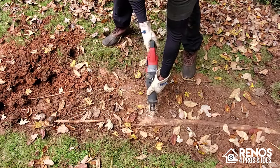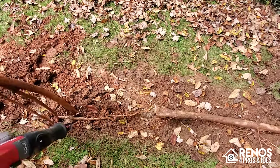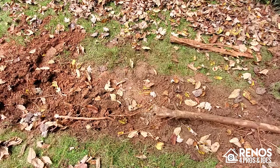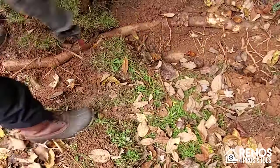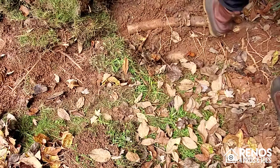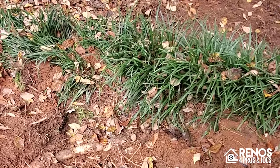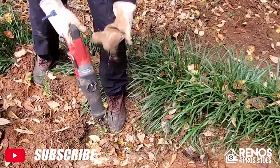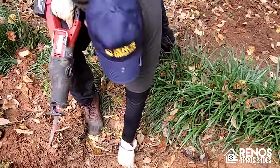The first thing we're going to do is remove this gigantic root here in the center of our trench with a reciprocating saw, which we're going to pair with a pruning blade. All the tools used in this video can be found in the description box below with links. We're going to be using this tool pretty regularly as we dig out this trench because there are tons of roots of various sizes. The next thing we're going to use is our demo hammer paired with a shovel spade bit.